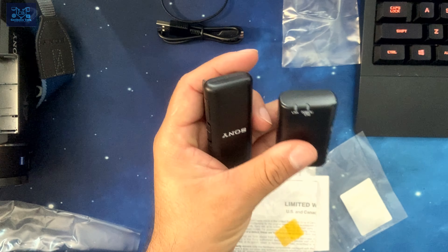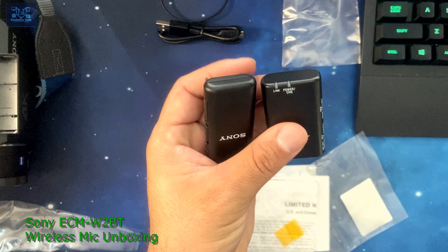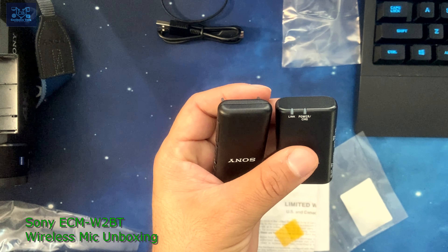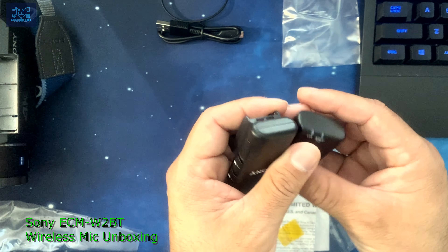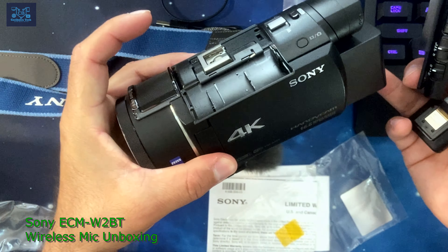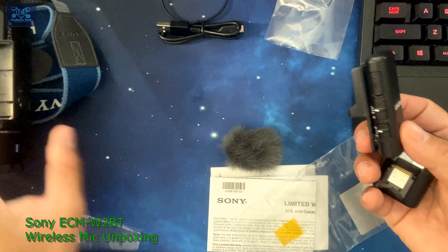I did read in the features and specifications that they do charge by themselves as well, but the battery only lasts about three hours on its own, as opposed to nine hours when combined with a Sony camera system that has the MI shoe.